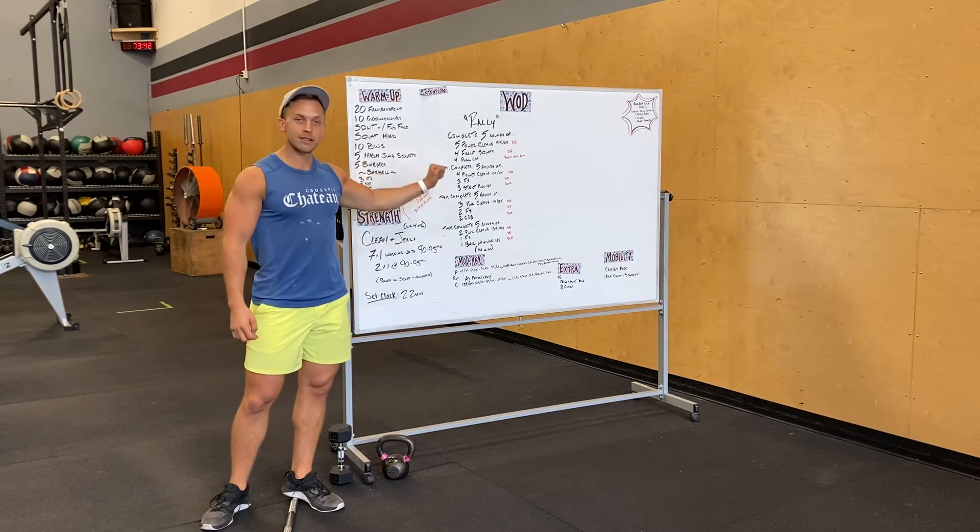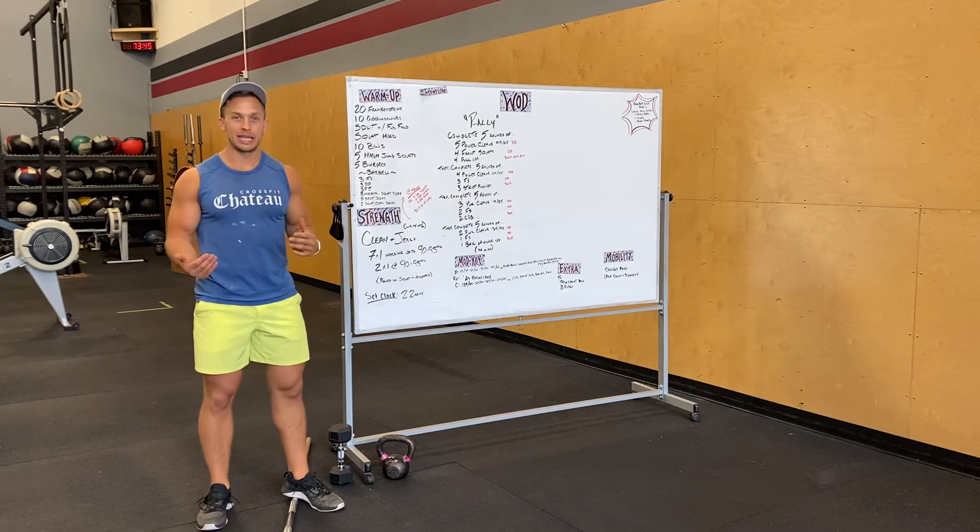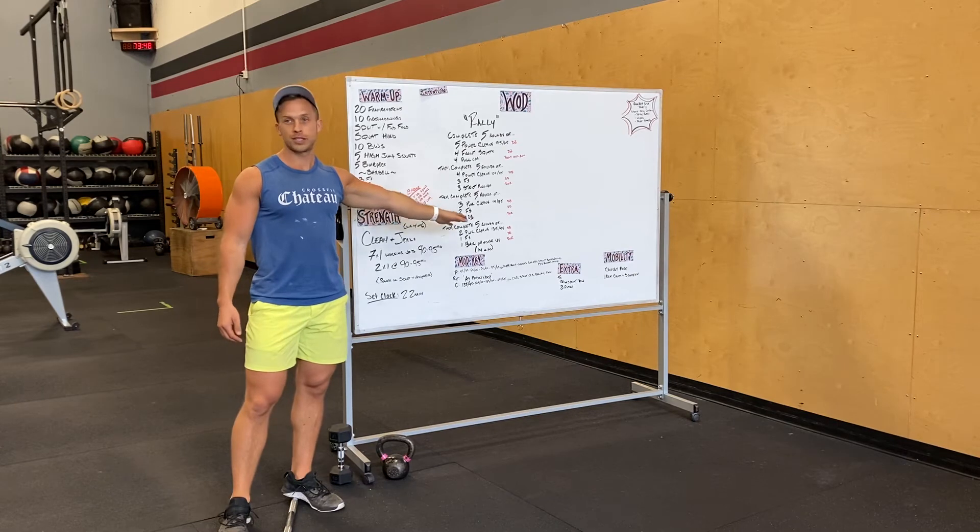After that five rounds, we're doing three power cleans — weight goes up again a little bit — two front squats, and two chest-to-bars.